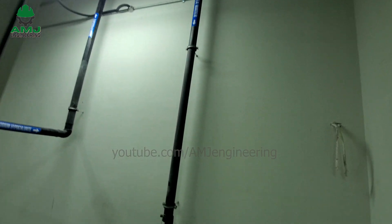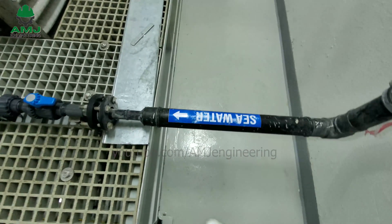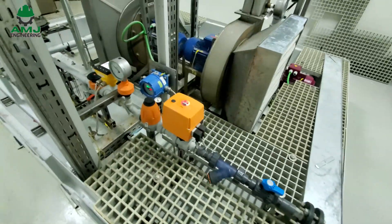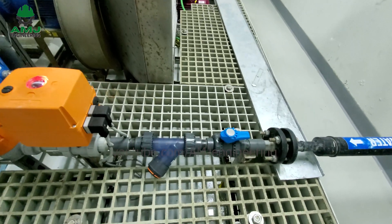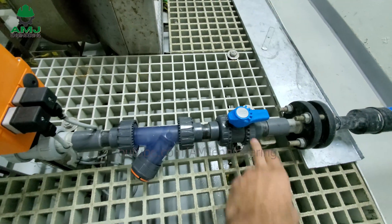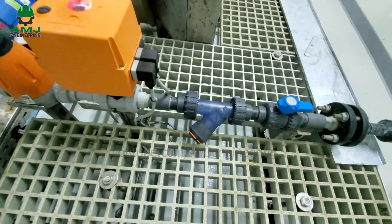Here is the seawater inlet pipe. A filter is installed outside this room, and a seawater tank allows only clean seawater to pass through this pipe to protect the equipment. There is also an isolation valve to stop seawater flow when no production is required or during equipment maintenance, and a strainer to collect any dirt missed by the inlet filters.